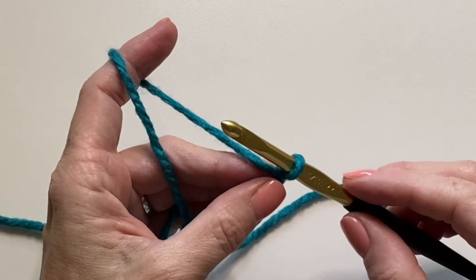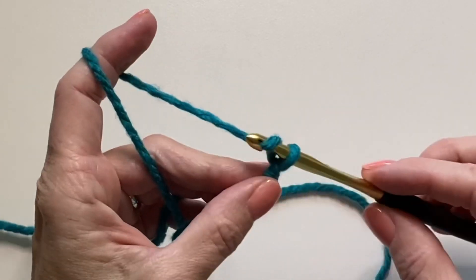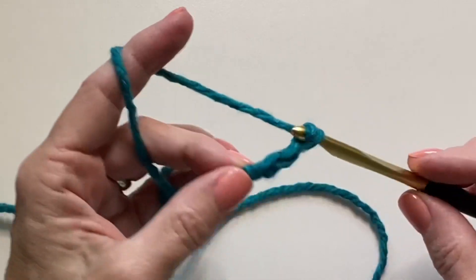Let's make the double crochet post ribbing stitch. Start with an even number of chains.